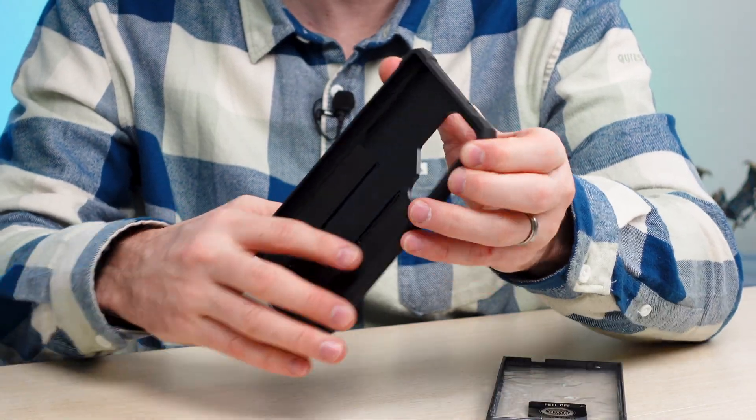Inside the box it comes with materials to prep your phone. We'll go ahead and hit it with the included alcohol pad, then finish it off with the microfiber cloth. It does actually come with a screen protector. Peel off the back side, then peel off the front side as well. Align it making sure the camera punch-out is up front, then set it down. It does have some adhesive — press fit it in, getting all the corners as needed. It's not super sticky like a full tempered glass, but it's a nice screen protector for daily use protection.